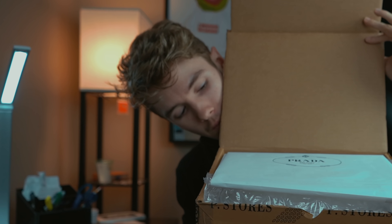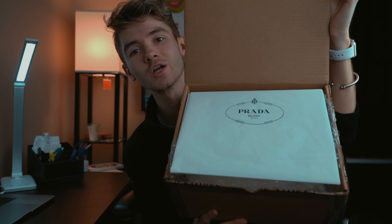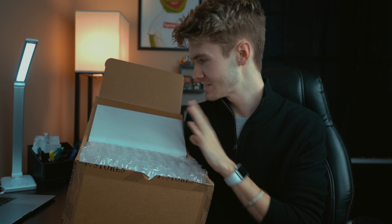Without further ado, let's go ahead and see what we have inside of this box. As you guys can see right here, we have the Prada logo on the inside — I am already loving this box. But it's just tissue paper, so let's see what else we've got in here. Let's go ahead and lift up the tissue paper.